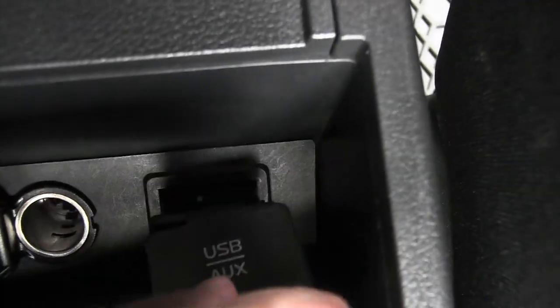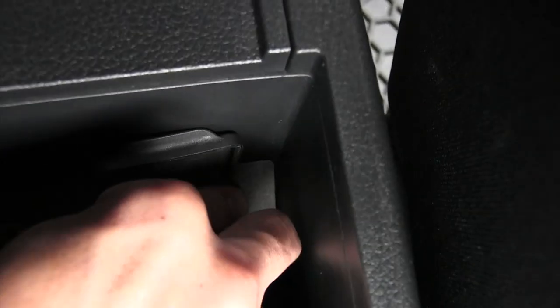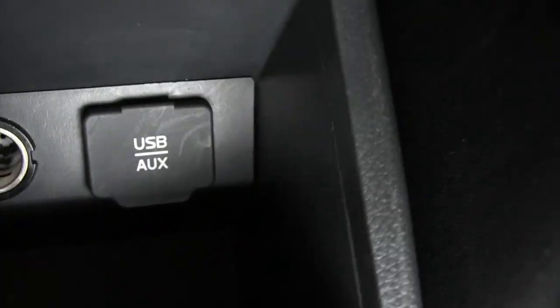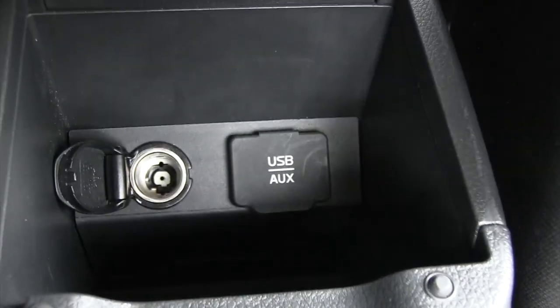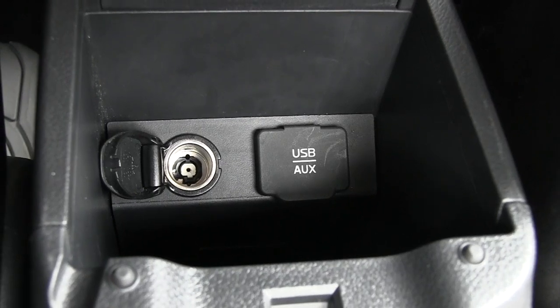So since I just pried this out with a credit card, I'm just going to put it back in. Slide it back into place — it just snapped right into place just now. Looks like I did it. I'm going to test it out right now.